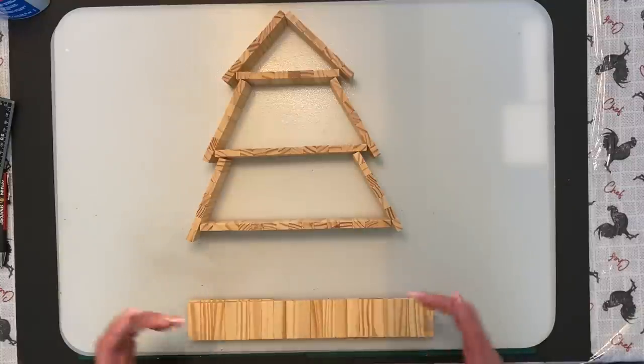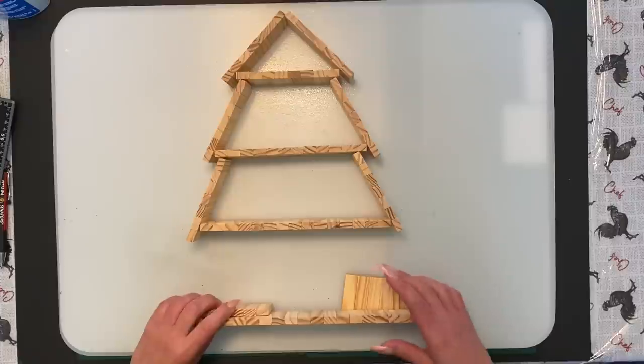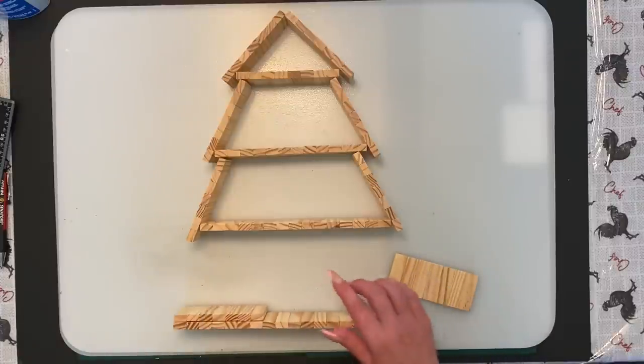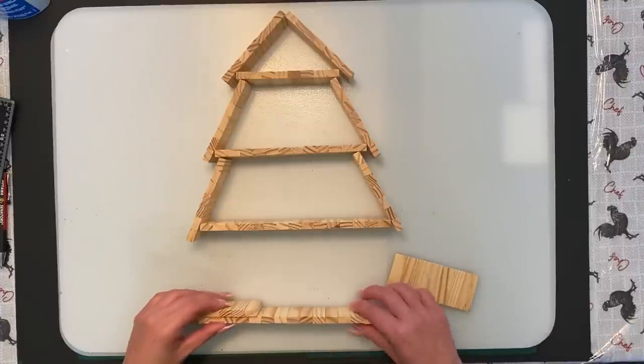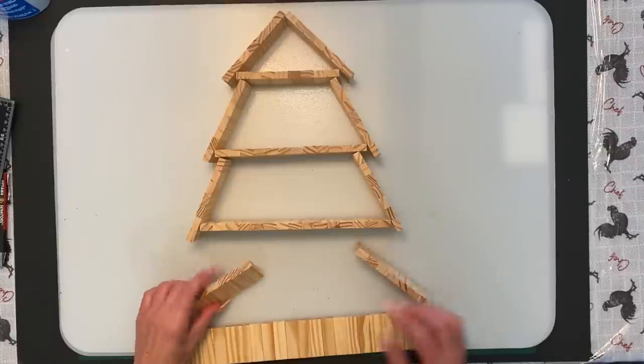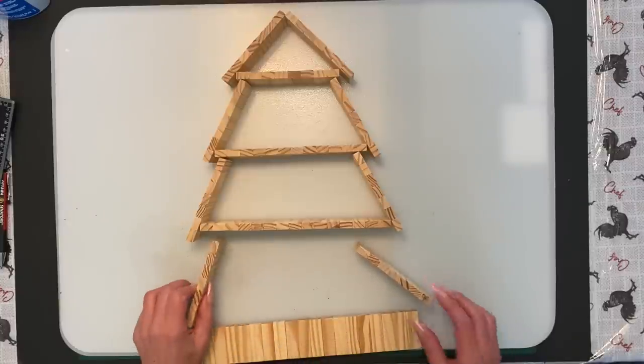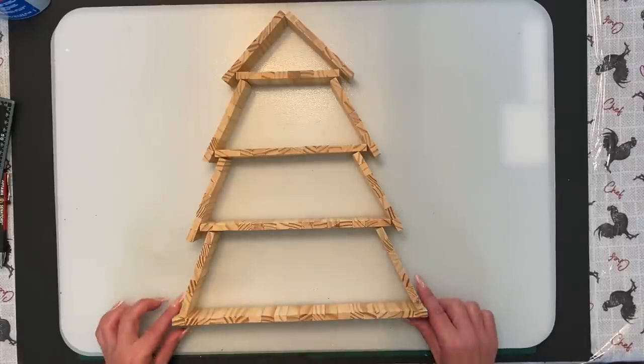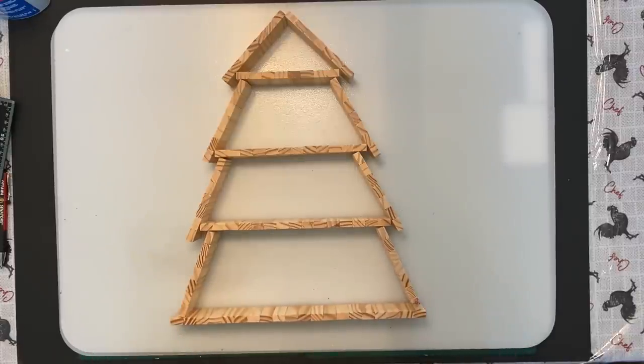You can omit a shelf if you want and just make a three-tier one. Or you can add another tier — go down to sevens and sevens and the bottom would probably be 25 or 26. But I think this one's going to turn out really cool — a little bit different from my other one. I'm going to get this glued and leave it for the rest of the day to dry, then we'll move on.